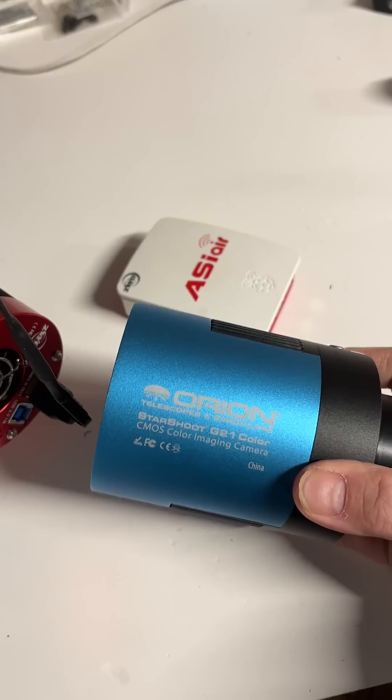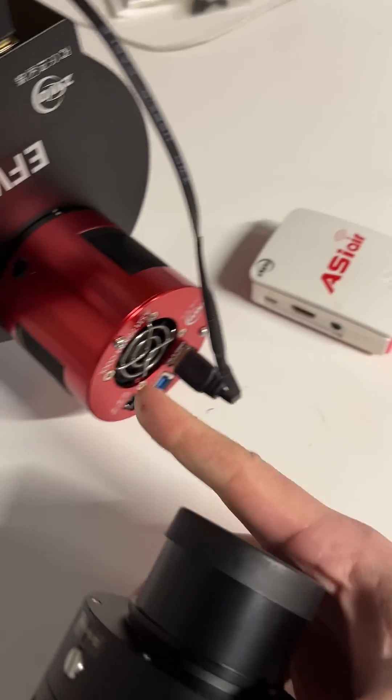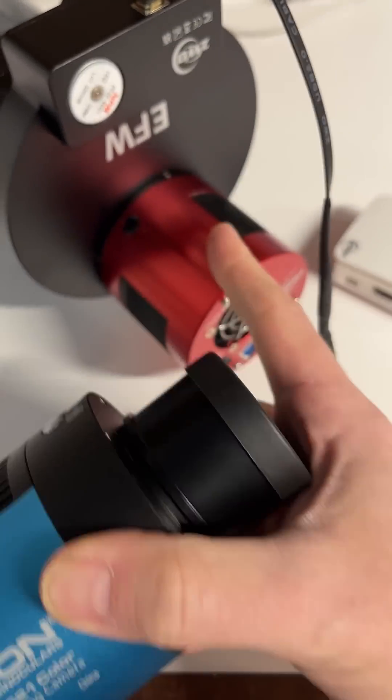This is kind of a unique one — it has an IMX269 sensor in it, which ZWO does not make a camera with this sensor.